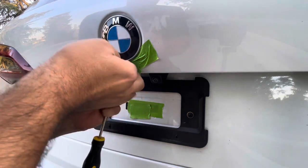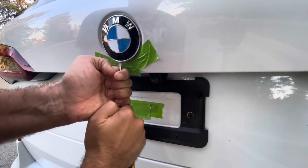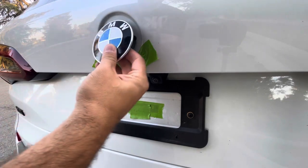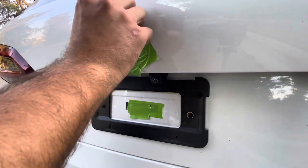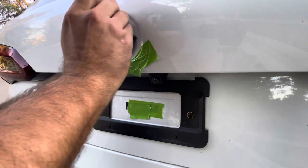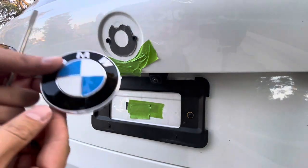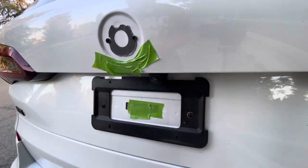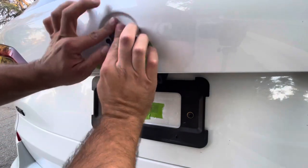This video should probably be labeled 'how not to remove your emblem.' There we go — just a little bit of force. Since this car is fairly new, it's a 2021, the tape is going to be easy to take off. As you can see, I did damage the old emblem, but I'm not going to use it anyway, so I don't really care. Let's just try to take this off really quick.